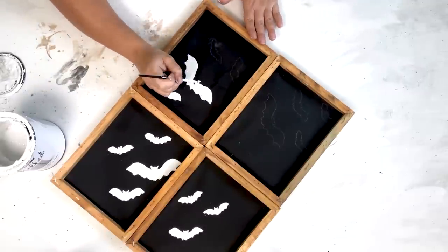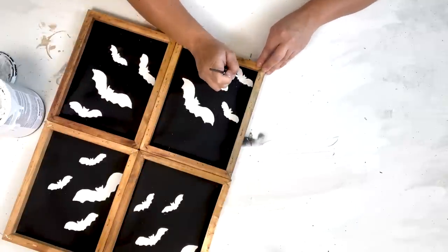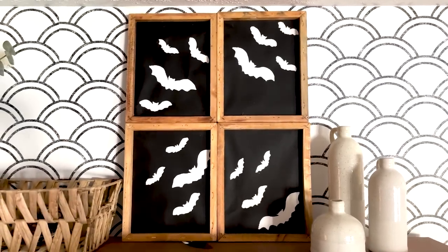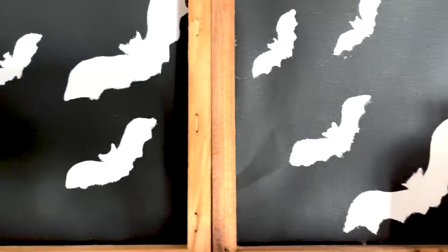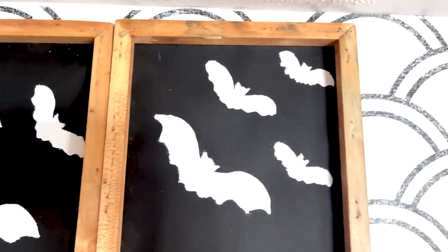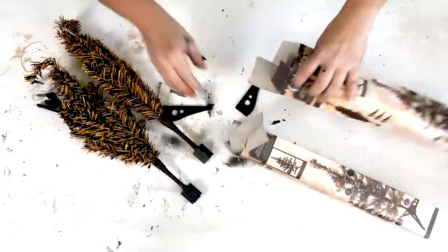This is a super simple, easy, inexpensive Halloween DIY and it's very classy — not too over the top, so it goes with a lot of decor. You can reverse it with white canvases and black bats, cut the bats out with a Cricut, or use bat stickers. There are all different ways to customize this to your liking.